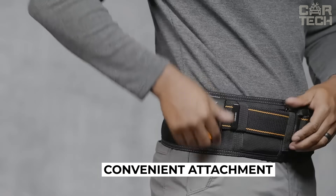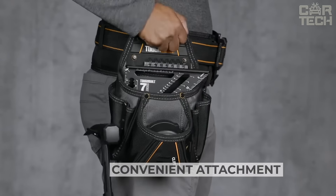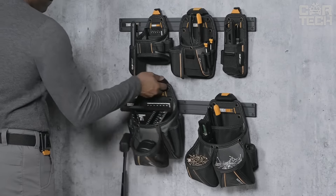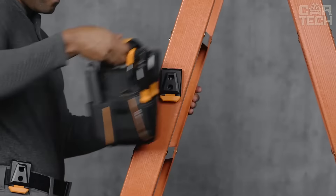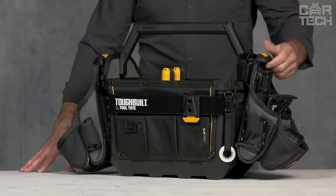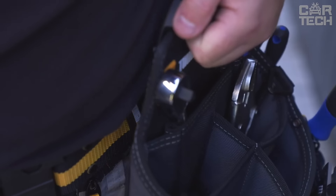They easily attach to any ClipTec belt, pouch, or organizer and can also be screwed to a wall or beam. Your bags and tools can be organized and moved as needed — on your belt, in the garage, on the job site, or in the back of the van to fit each job. It's the perfect addition for any professional and any construction site.